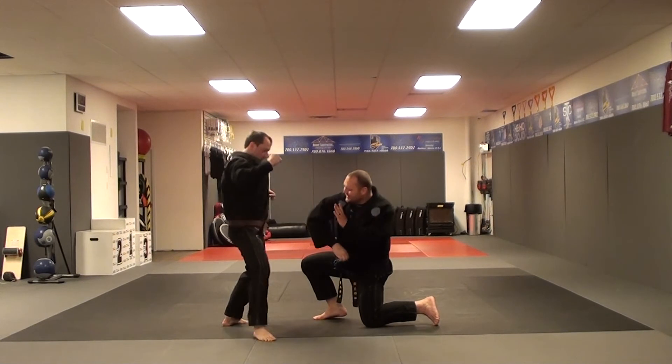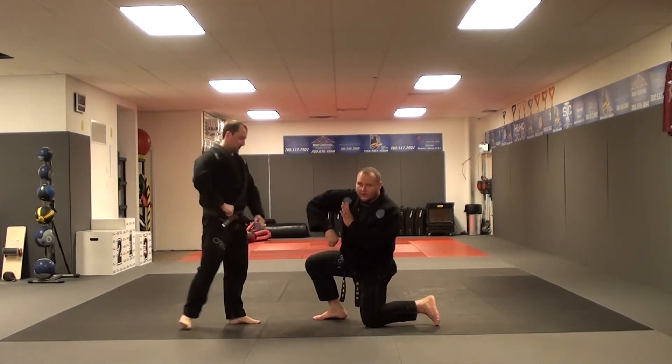We smother our downward block, push out, and spike elbow towards 12 o'clock, to be super close.